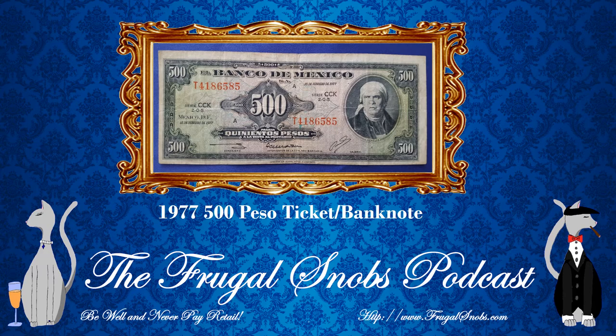I believe this note was also printed by the American Banknote Company — again, an outside entity to the central bank. I've mentioned this on the other videos in the series, so please check those out. This particular bill is from 1977, the last year of the series, so it's a 20-year print run between 1957 and 1977. It does not mean these notes were printed solely in those specific years — the design year and print year tend to coincide but not always. Notes are printed based on demand of the bank. We've talked about design years versus print years on the Frugal Snobs podcast, so check out that discussion at frugalsnobs.com.